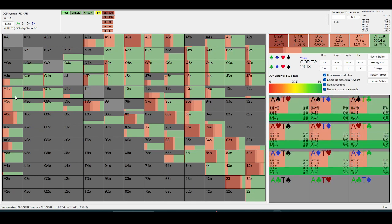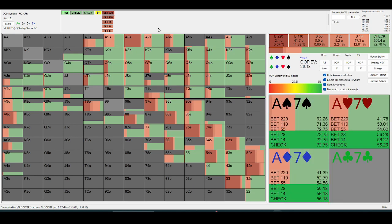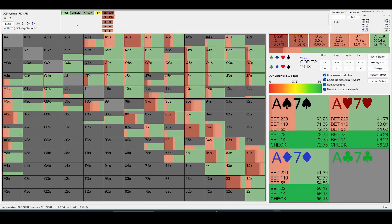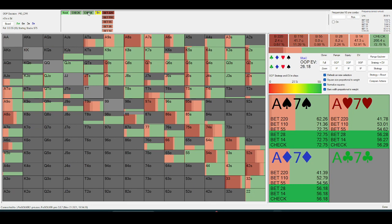Even stronger ace-x hands are just checking and letting their opponent bet. The reason this happens is just because your opponent still has a significant equity edge even after they check back. Just because your opponent checks back doesn't mean their range is devoid of top pair — it just means they don't have a hand they want to build a big pot with. So the delay lines are going to be played quite often.